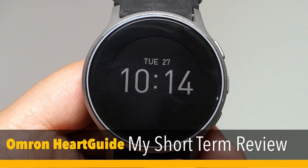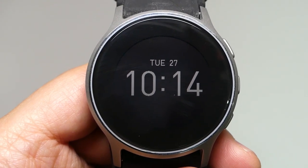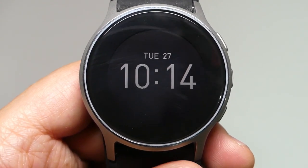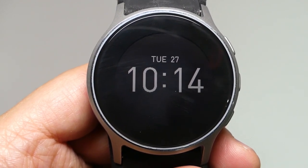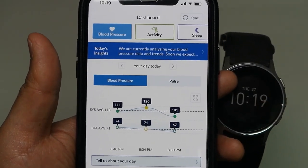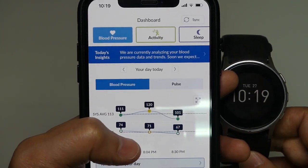Hi, in today's video, I'm gonna do the review of this Omron Hardguide smartwatch. In the last video, I did an unboxing. If you are interested, please check out the link down below. And this smartwatch has some pros and cons. Let me talk about the pros first.